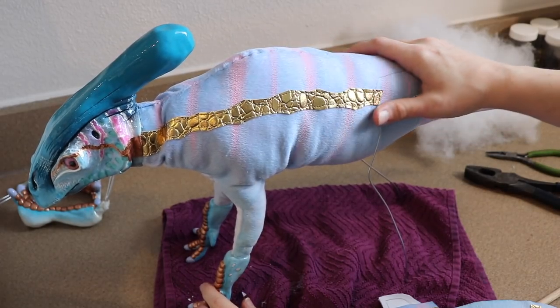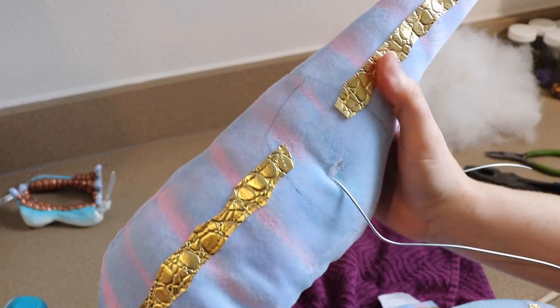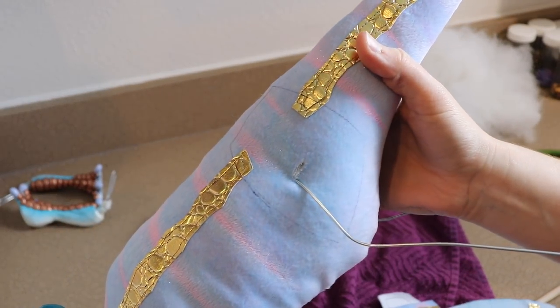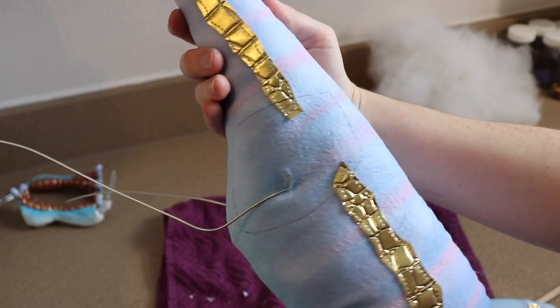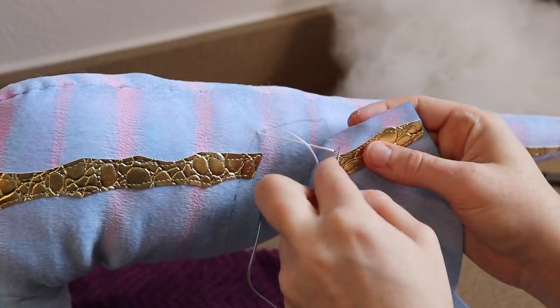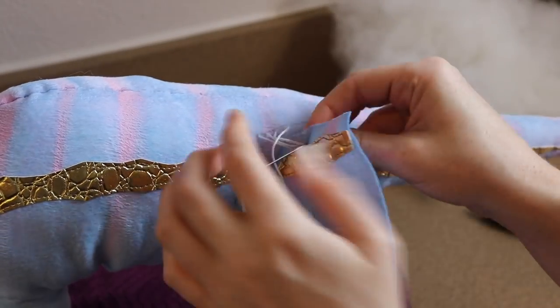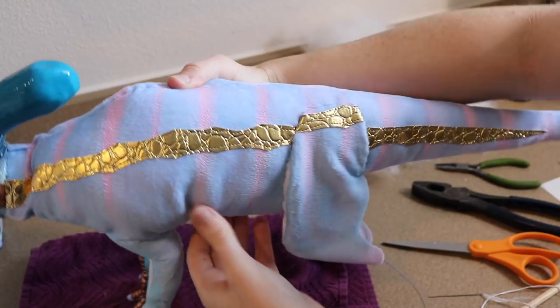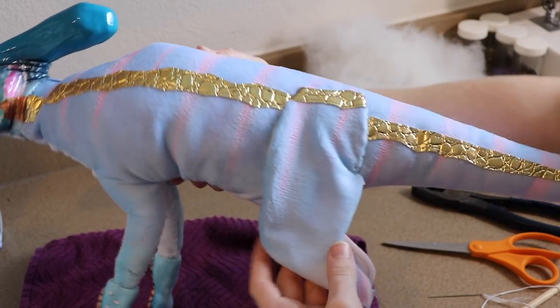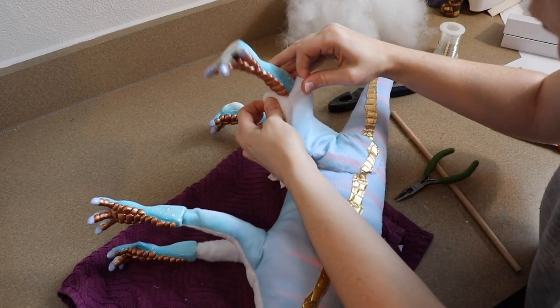The front legs are done, the head is on, and the body is all closed up. Now we're going to add the back legs. We take the fabric for the back legs and sew those onto the body, using the original paper pattern laid on the side of the body and tracing around it as a sewing guide. Following those lines, we get that sewn into place, add the clay legs to the wire frame, glue the fabric around them, and close and stuff the legs.